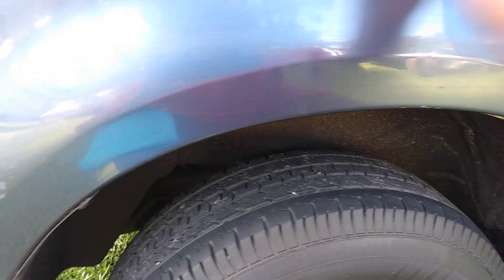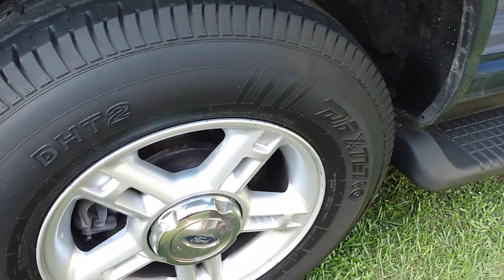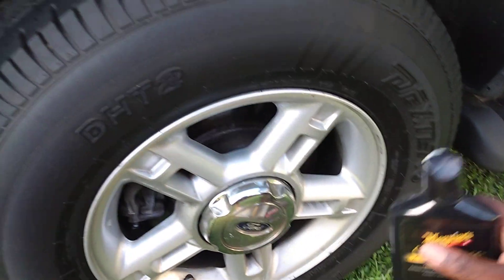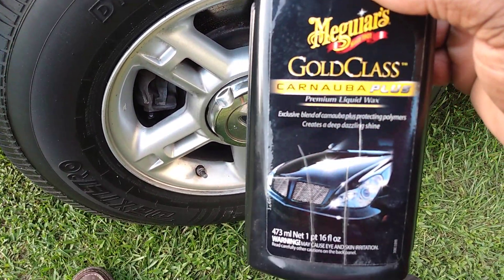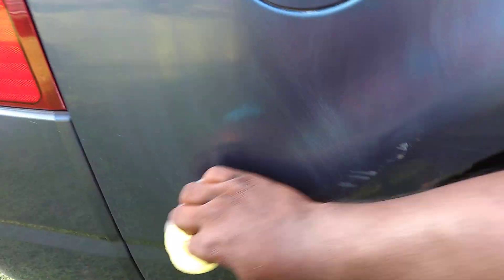You know carnauba wax mainly gives you that pop shine. As you can see, it applies pretty smooth. I'll put some more up here — applies pretty smooth with the applicator. That's why I buy several of them, because you can always use them for waxes, tires, and wheels.